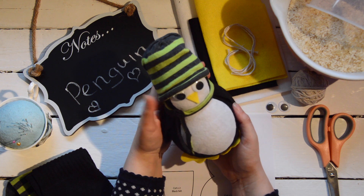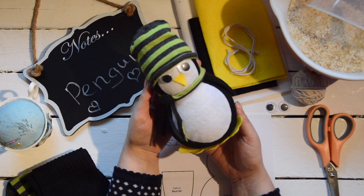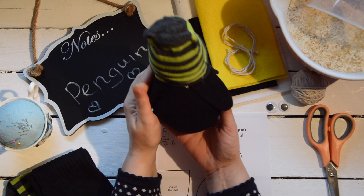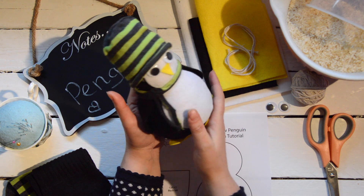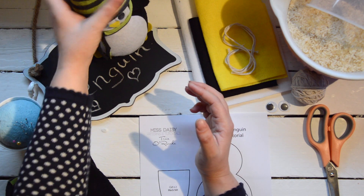Hi and welcome to Miss Daisy Pattern's online tutorials. Today we are going to be making this little cute penguin. He's completely no-sew, so there's no sewing involved at all, and he's made with a couple of socks. I'll just go through quickly what you'll need to make them and then we'll make one up.